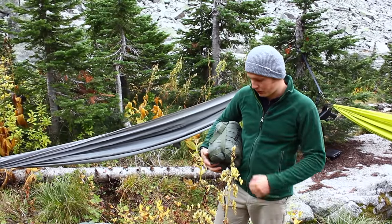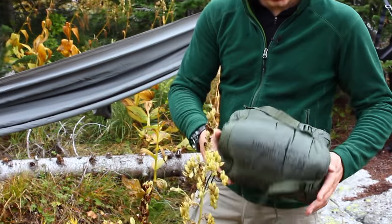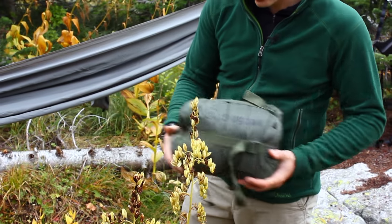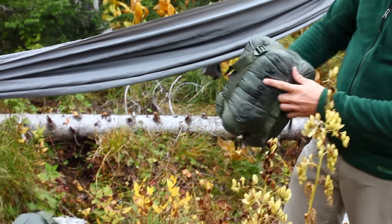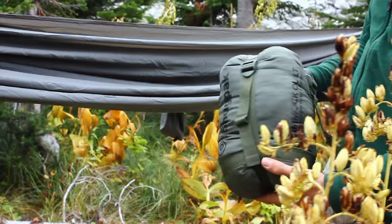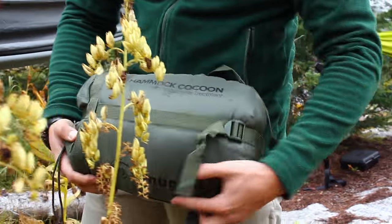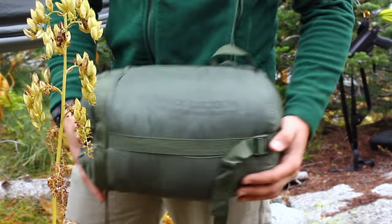Hi there guys, this is Vlad with Reviewer Draw Gear, and today I wanted to do a review of the SnugPack hammock products. I got the SnugPack under blanket, or under quilt. I have the SnugPack top quilt, and also I have the SnugPack cocoon that goes all around the hammock.